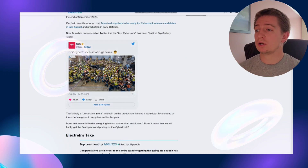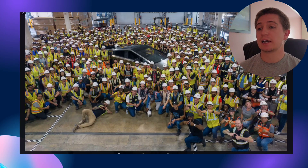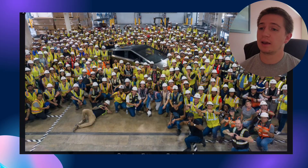Another exciting piece of news — Tesla tweeted out that their first Cybertruck was built in Giga Texas, and here is the entire team at Tesla Austin that built it. So they are starting to push these things out, and hopefully we could see a lot more of them. The delivery event will be coming very shortly, so I'm excited — hopefully we can get these out on the road. Good job to the Tesla team.